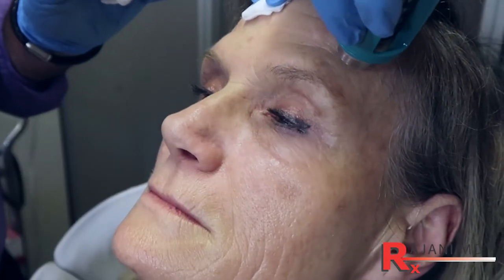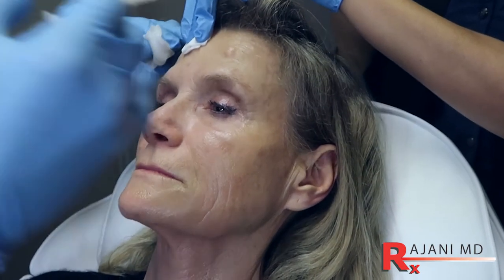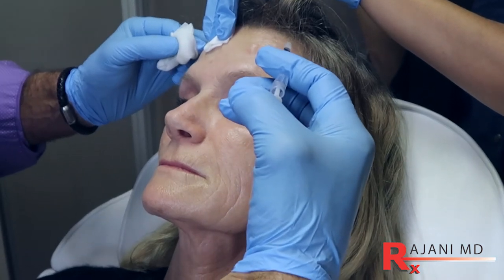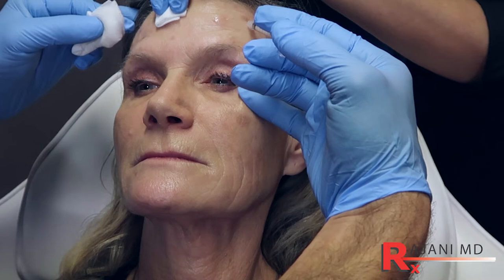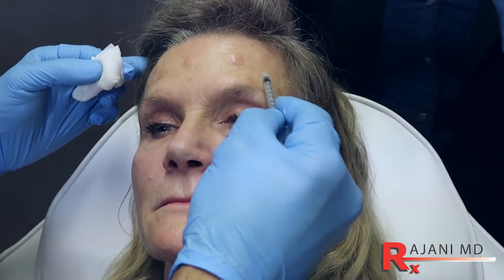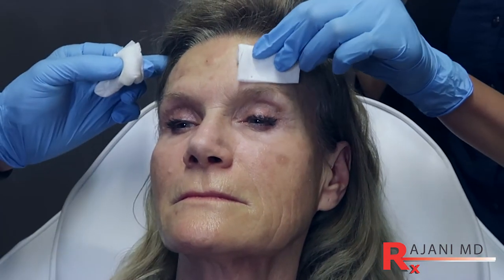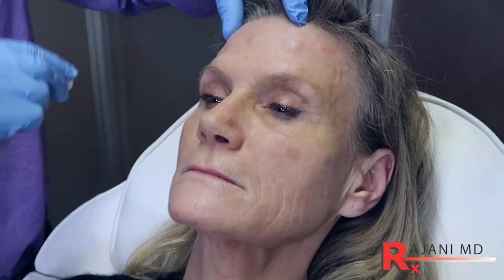On this side we can go ahead and freeze there. I'm not going to treat it as I did her right side because it's very different. Raise up for me and relax. I'm going to stay higher, and the reason is because I want to maintain movement here — I know I already have more movement here, so I don't want to use the same dosing. That's how we treat the pattern and individualize the forehead.